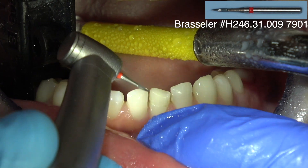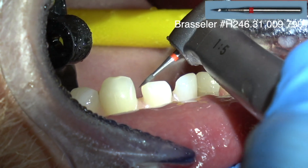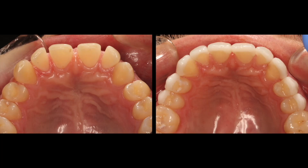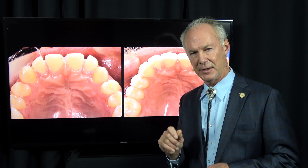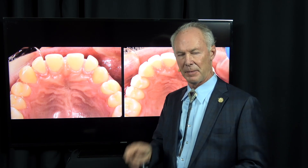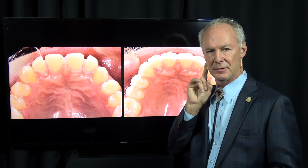Then I polish with a Shofu disc and a 12-fluted or 30-fluted carbide bur and check the occlusion. You don't want the four incisor teeth to contact hard — you want to be able to pull shim stock between the four anterior teeth in the alert feeding position when the patient's sitting straight up. The primary contacts should be from the cuspid to the mesial of the first molar. You don't want the second molar or the anterior teeth ever to be the first contacts.